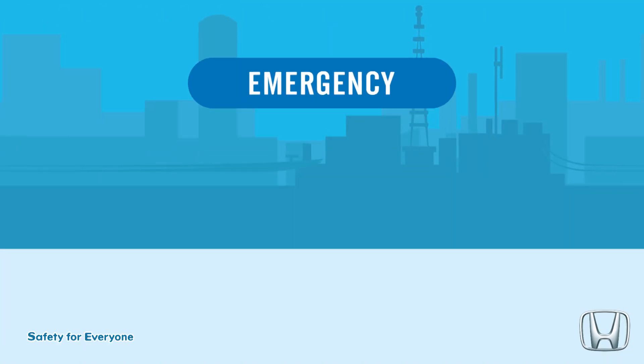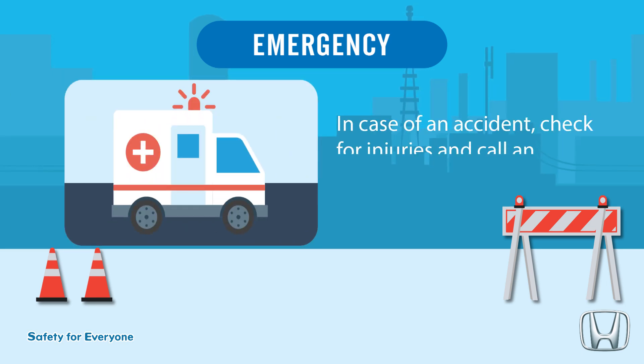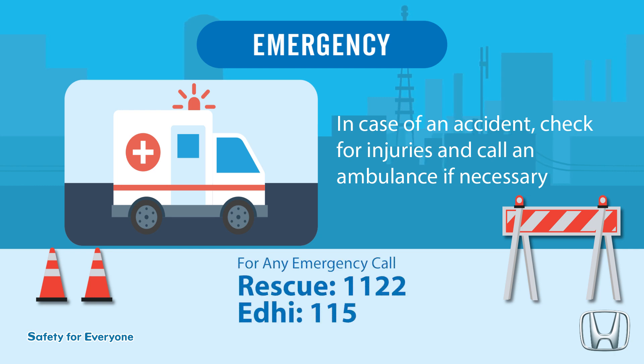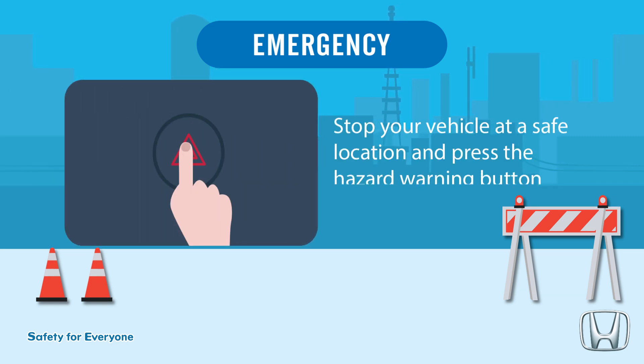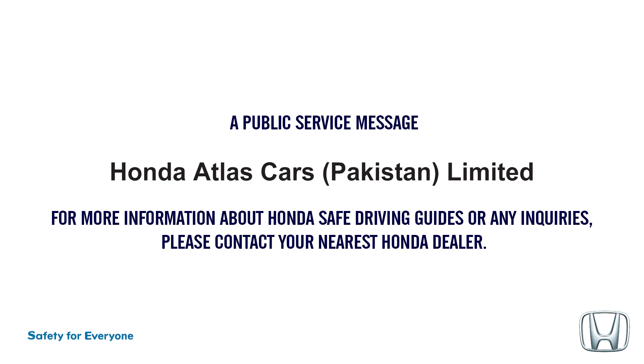Emergency: in case of an accident, check for injuries and call an ambulance if necessary. For any emergency, call Rescue 1-1-2-2 or Edhi 1-1-5. Stop your vehicle at a safe location and press the hazard warning button. A public service message from Honda Atlas Cars Pakistan Ltd. For more information about Honda Safe Driving Guides or any inquiries, please contact your nearest Honda dealer.